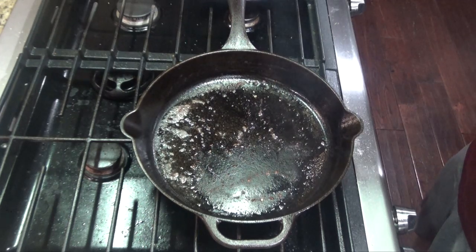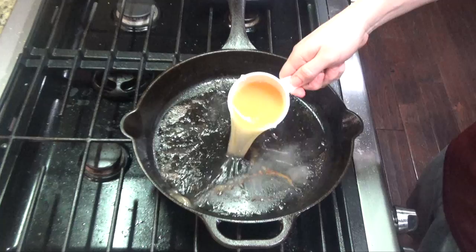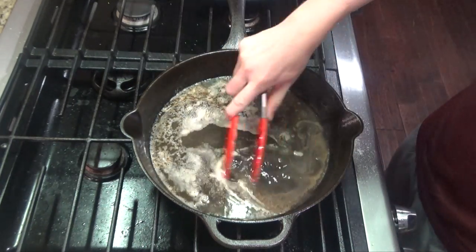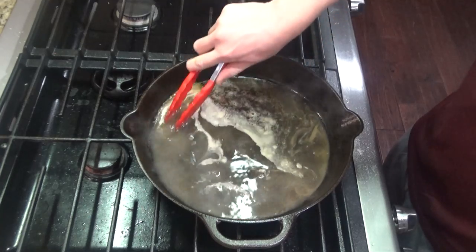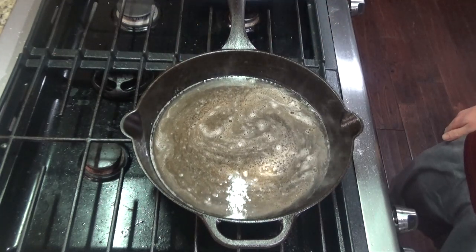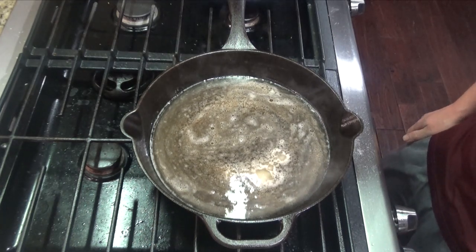Now you'll add three-fourths cup of chicken broth or white wine to deglaze the pan. You'll want to scrape the bottom of the pan to get all that seasoning and flavor up into the juice. Just let this come to a simmer over medium-high heat and reduce for about five minutes.